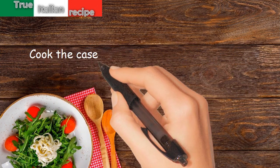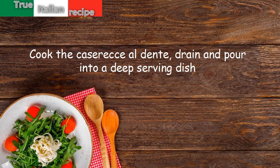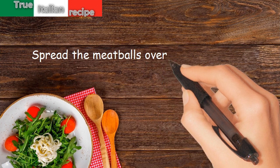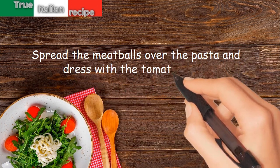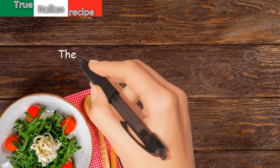Cook the Caserecce al dente. Drain and pour into a deep serving dish. Spread the meatballs over the pasta and dress with the tomato sauce. Serve with grated Parmesan cheese. The dish is ready.